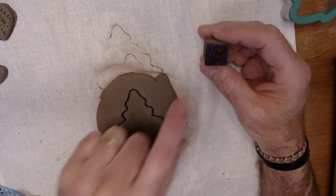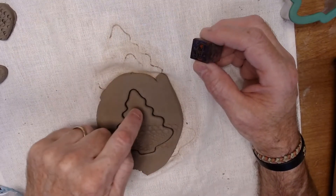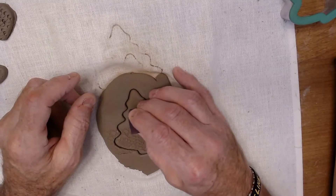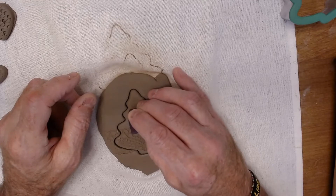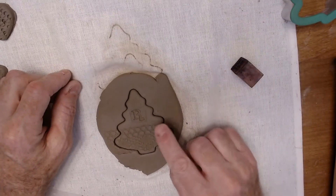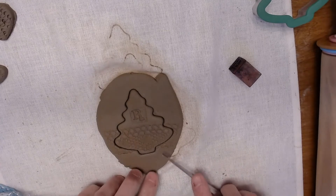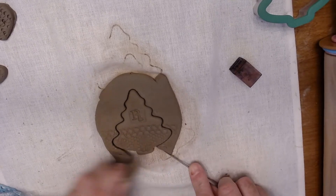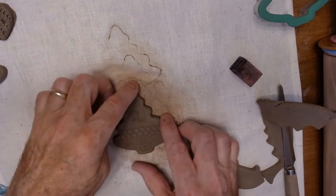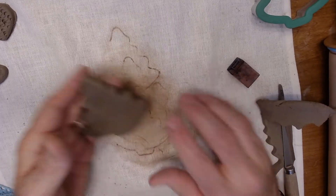I have different letter stamps. I'm going to use an R for Rothfuss. Press it in at the top right here and just kind of wiggle it back and forth. Try not to press it in so far that it shows the edge of the wood — just get a nice letter impression. Then you can peel away the clay on the outside and you've got a fun little ornament with a letter on it.